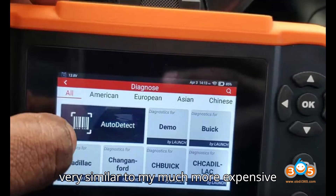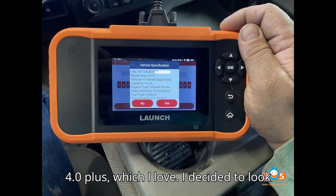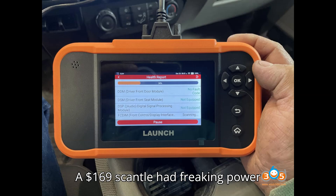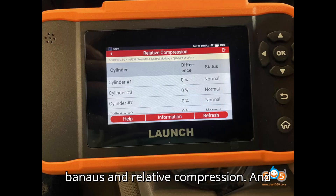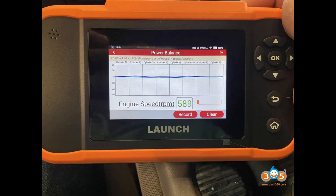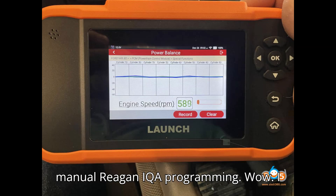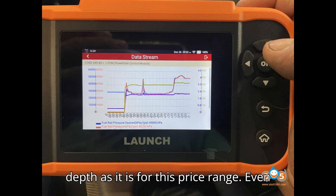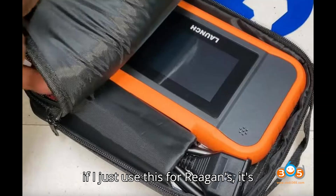The setup is very similar to my much more expensive 4.0 Plus, which I love. I decided to look around, and this thing has power balance — a $169 scan tool with power balance, relative compression, SCR leak test, dosing test, manual regen, and IQA programming. Wow. I was not expecting this thing to be as in-depth as it is for this price range. Even if I just use this for regens, it is going to pay for itself in no time.